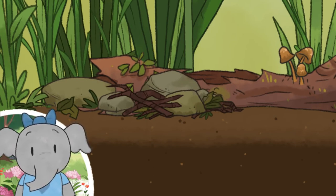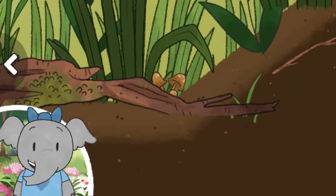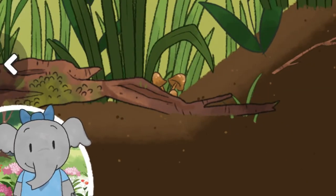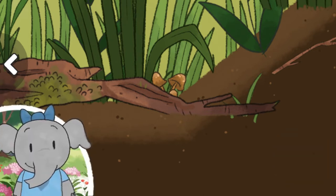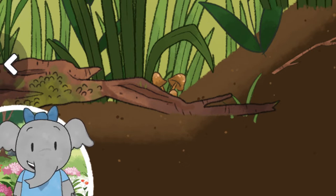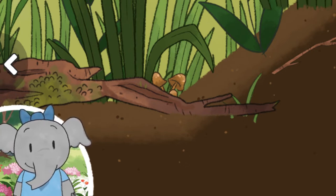Leafy plants are good food for lots of bugs. Let's look around. Wow, this is so interesting. Let's keep going. Now we get to add animals. Lots of different animals live together here. Let's pick one and learn what happens.